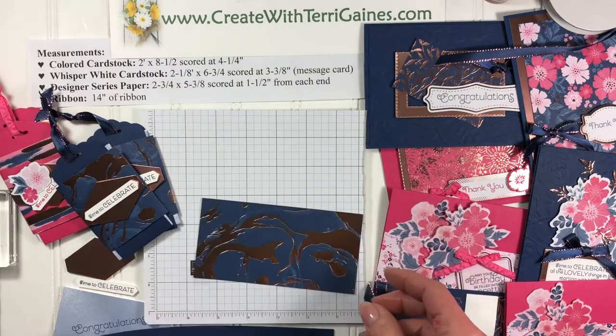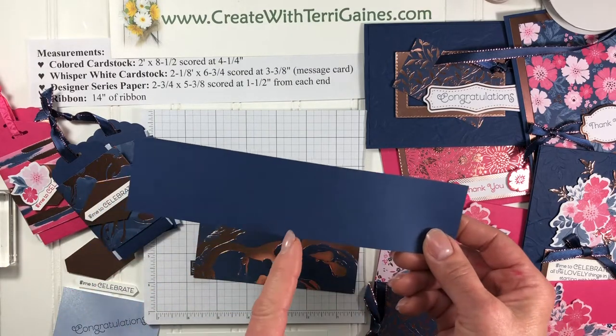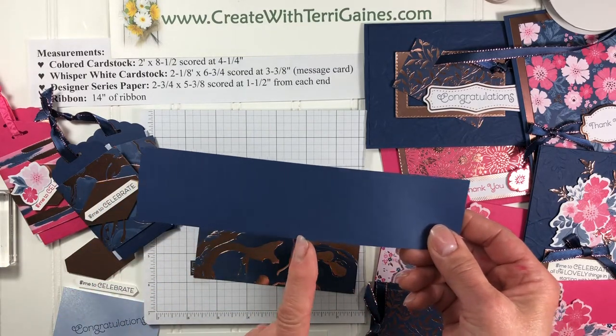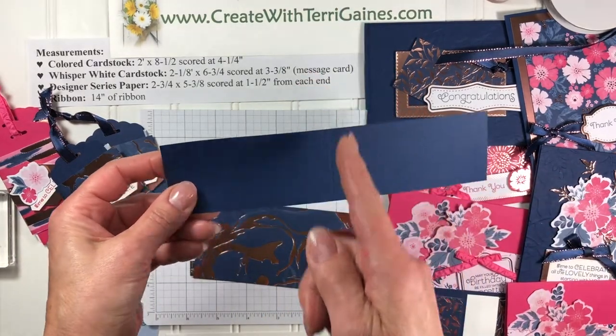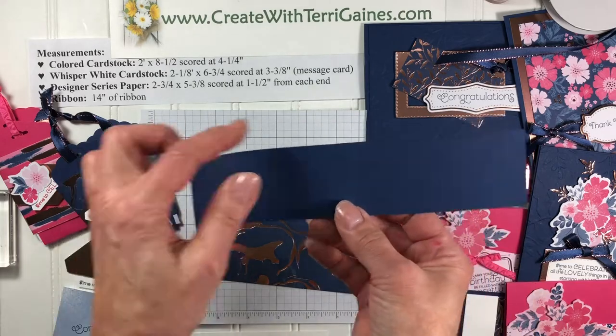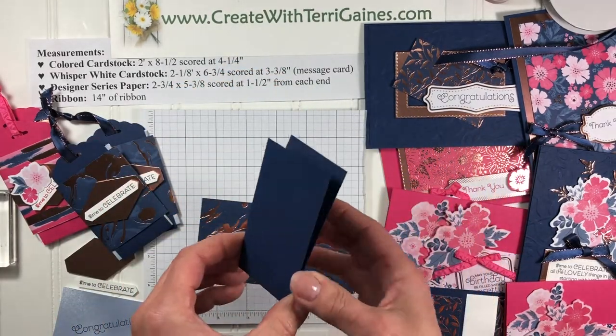We need colored cardstock that is two inches by eight and a half, scored at four and a quarter. If you're going to make more than one, I would suggest scoring your cardstock first and then cutting the two inch strips — that saves you a little bit of time.